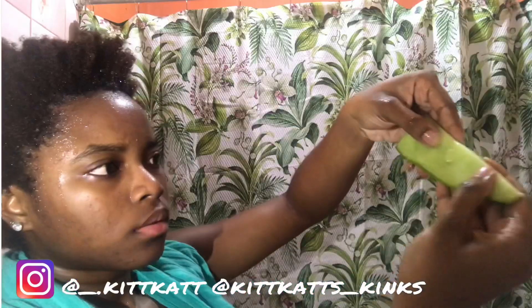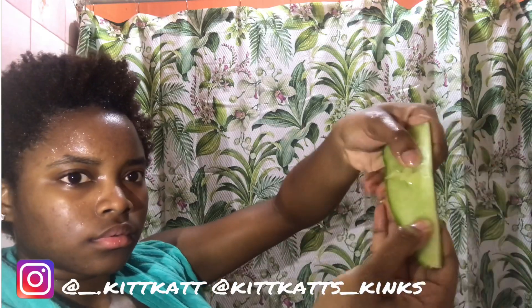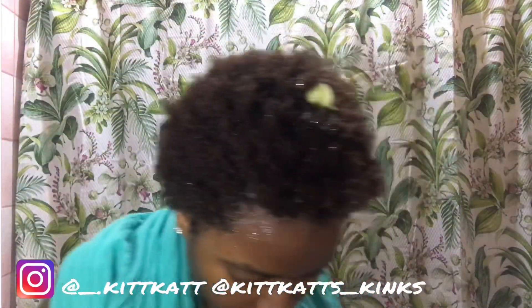I decided to dice it up smaller, add a little bit of water, and then use that gel to drench my hair — you'll see this throughout the video. As you can see, my hair had clumps in it. I do not recommend doing it the way I did just now.